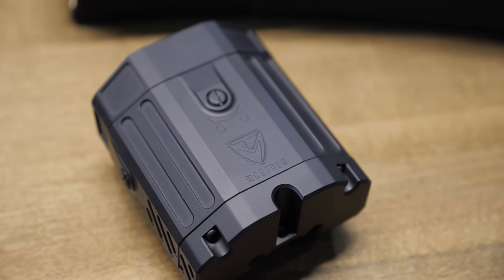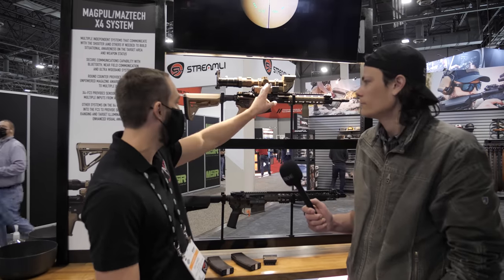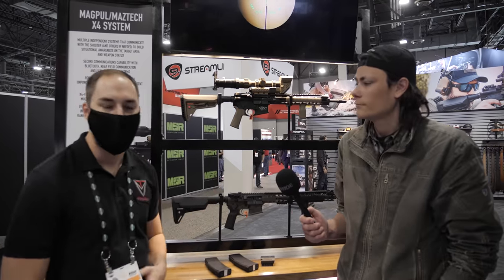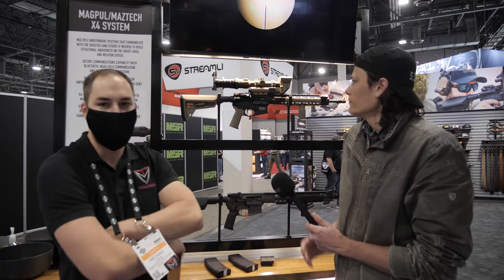Later on we're going to be adding a bolt-on laser rangefinder — a military-grade, multi-mile capable laser. You slap it on top, and it doesn't require its own power because it's powered off the main system. Once you do that, you click a button and at pretty much any range it'll give you a near-perfect DOPE for any caliber and any firearm you can attach to a Picatinny rail.